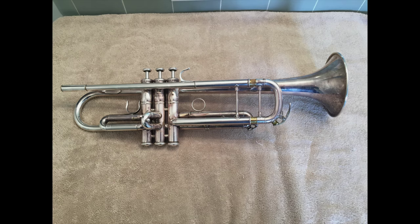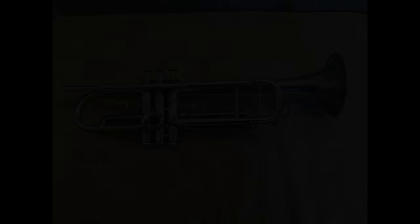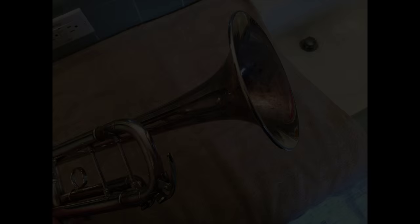Now let's take a look at my trumpet before the cleaning. This is a Yamaha Zeno trumpet that I've had for about 10 years, and about once every year I do this full clean on it. Looking closely, you can see some tarnish and buildup accumulated over the last year. Especially down the lead pipe, there's visible dirt and grime that we want to clean out very thoroughly.